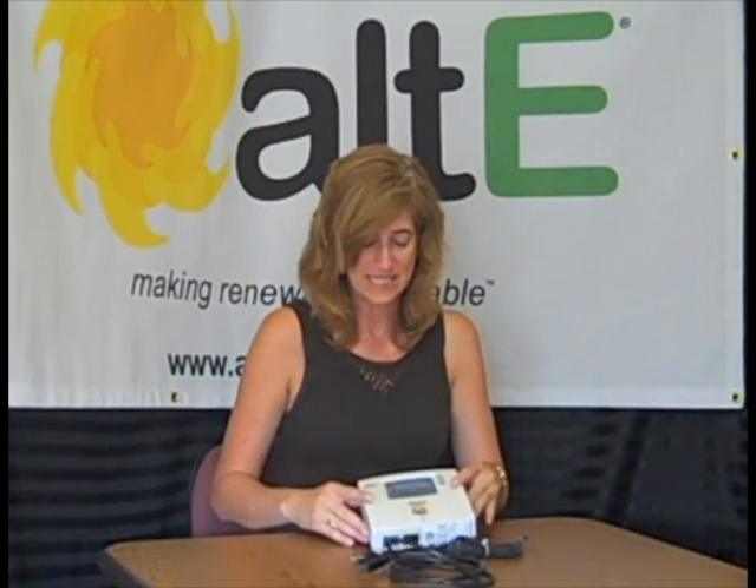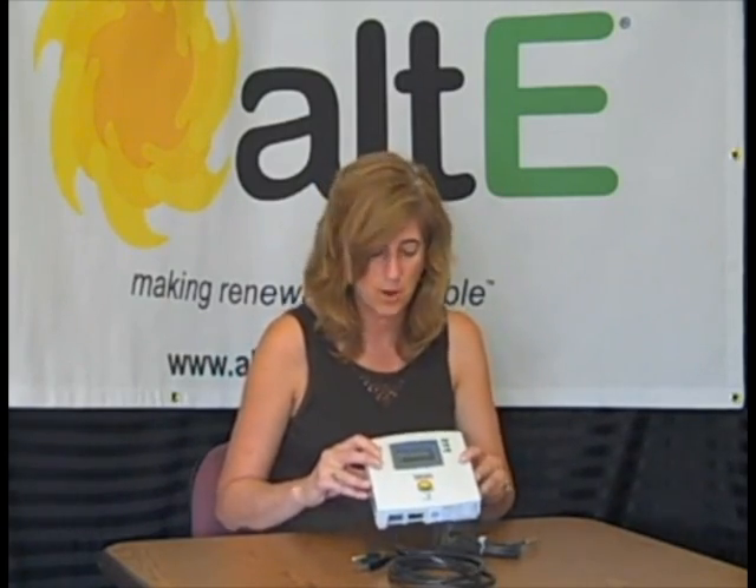Hi, this is Amy Baudet at the Alt-E store. I just wanted to go over a few different features on one of our differential temperature controllers for solar water heating. This is a Steka TR-301, also known as the SunEarth TR-301.